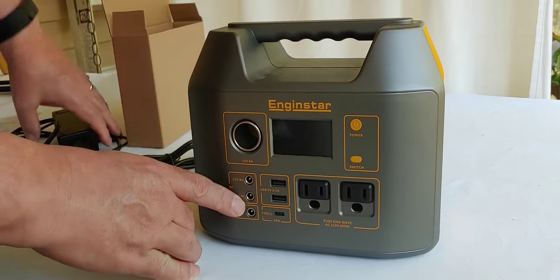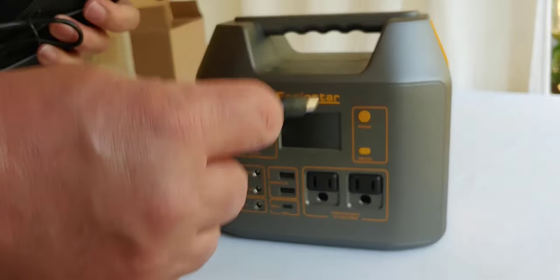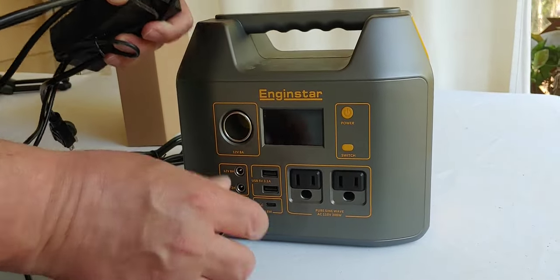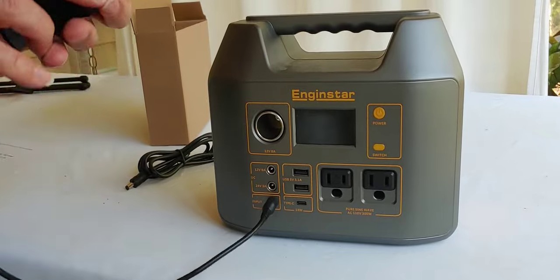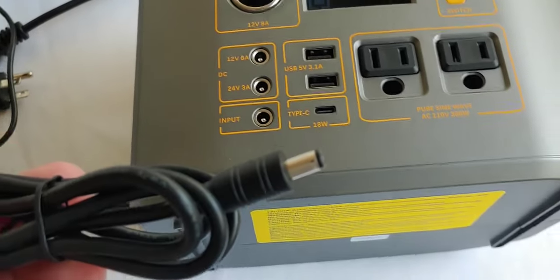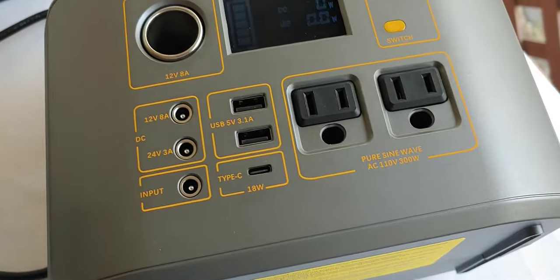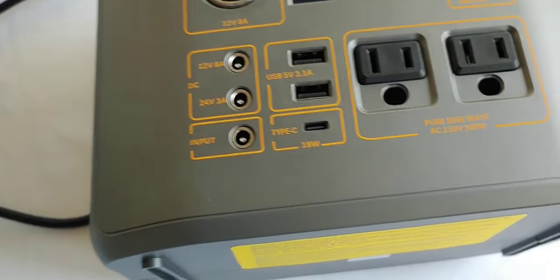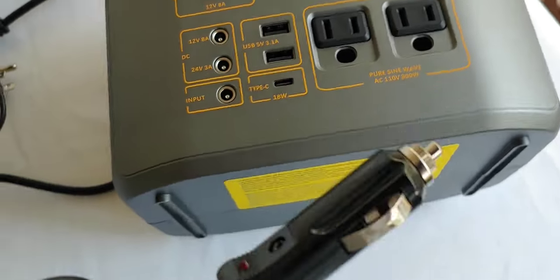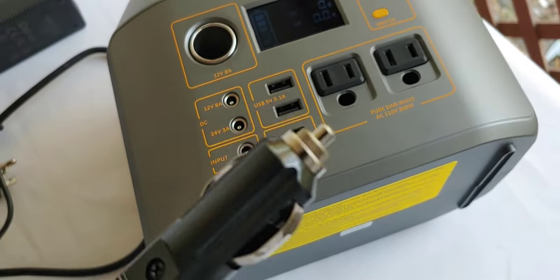You can use the plug that they sent you. Or you can plug your solar in there. It also has a cigarette lighter adapter — same thing, plug it in. But you do want to make sure if you use the cigarette adapter that the cigarette lighter adapter is working on your car.